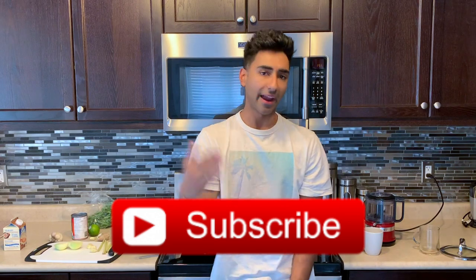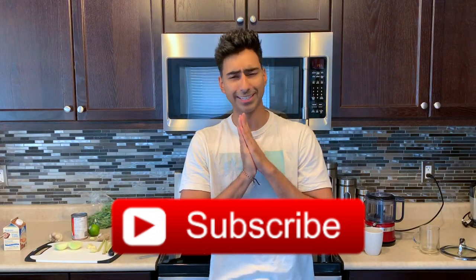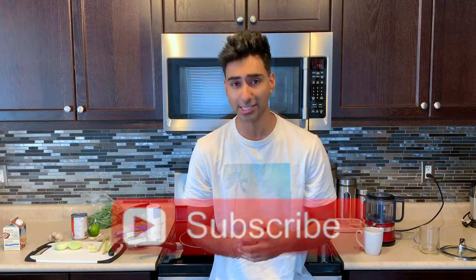Hey guys, what's going on! My name is Jinder, also known as Jinder Spice. I'm back every single Tuesday at 7 p.m. Eastern Time, sharing a delicious from-scratch recipe that you can make at home.